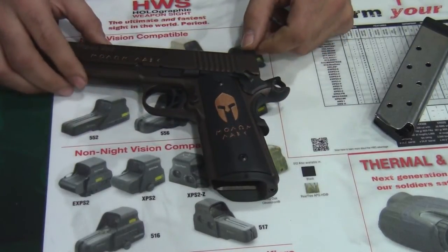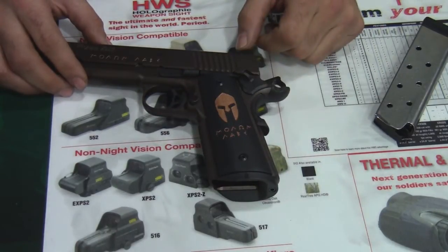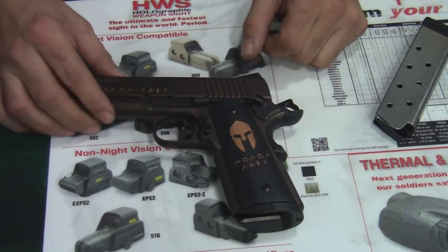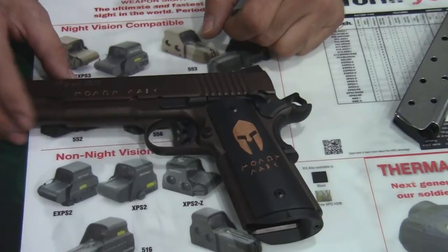What I like about this pistol is it actually has a checkered front strap and also a checkered mainspring housing, so that's pretty cool. You have your enhanced thumb safety and also a larger tactical slide catch for all the guys that like to use the slide catch as a slide release.